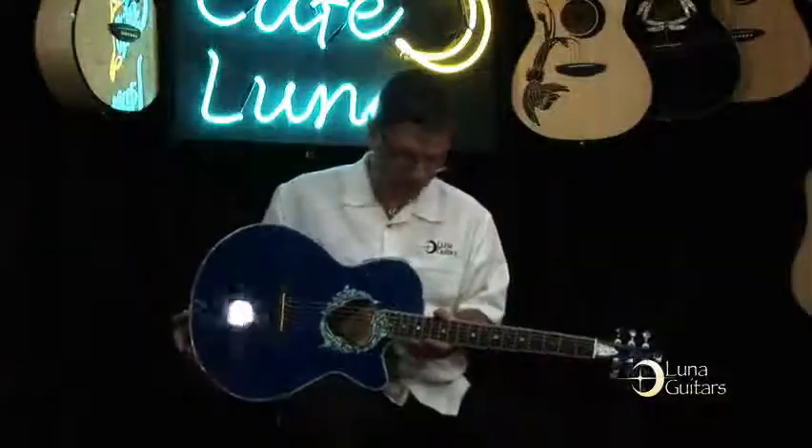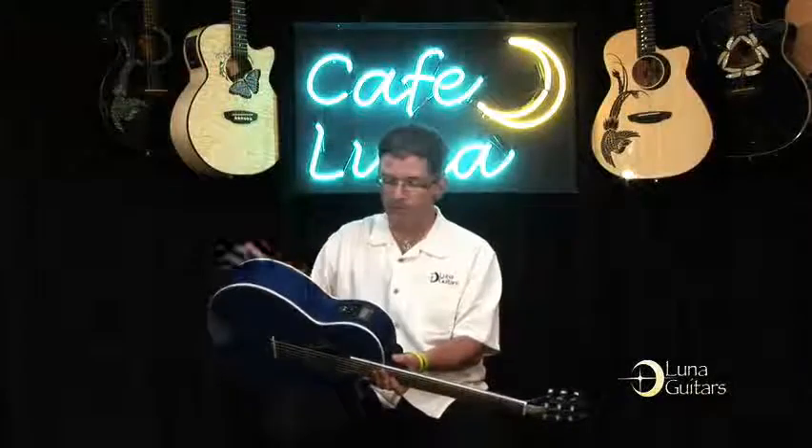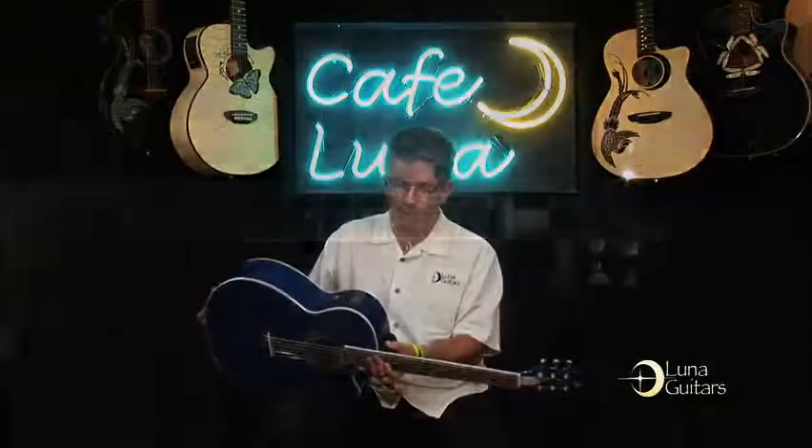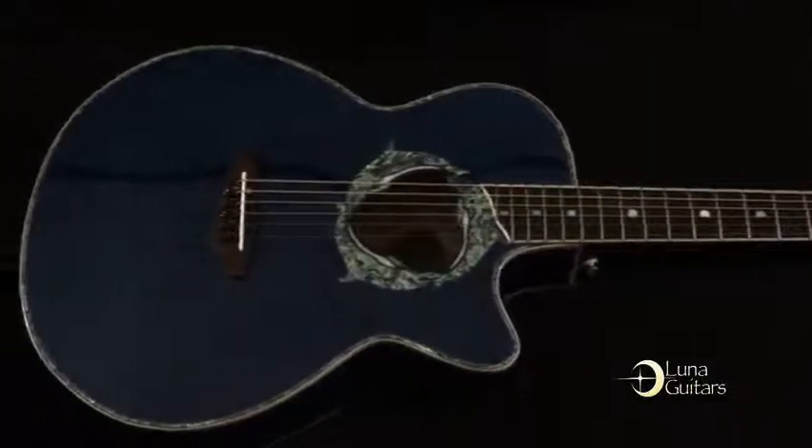The guitar has a trans finish, but it is maple back and sides, so you'll see the maple woods on the back. It's a folk body, which is the same as some of our other popular models like the Henna, the Phoenix, and the Dragon.